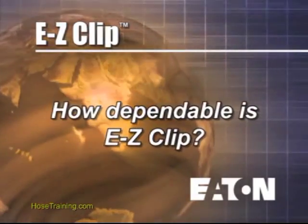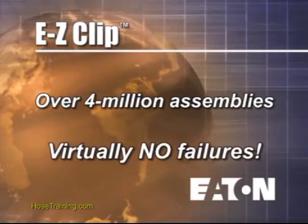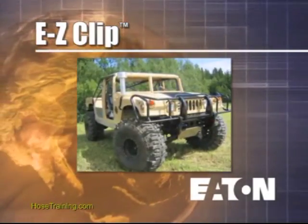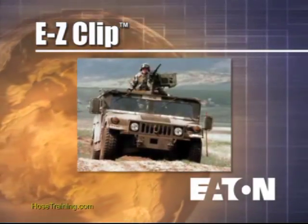How dependable is EasyClip? There are over 4 million EasyClip assemblies in the field with virtually no failures. In fact, the EasyClip system is so highly regarded for its integrity and reliability that it is currently used on Humvee military vehicles, where dependability is a must.